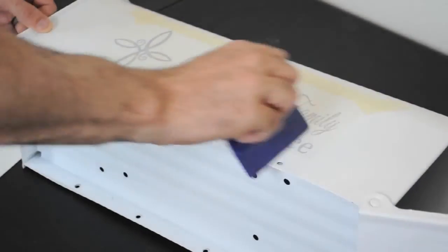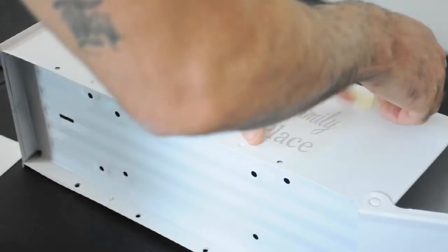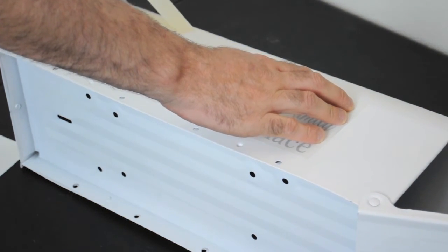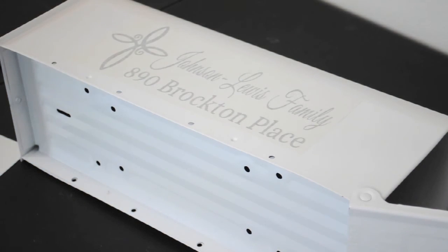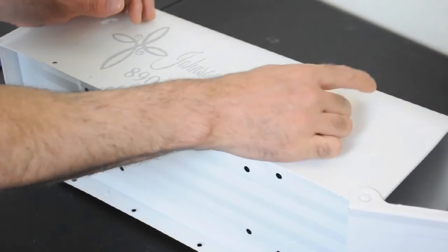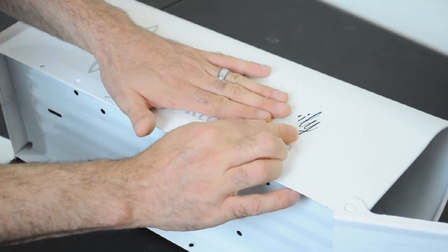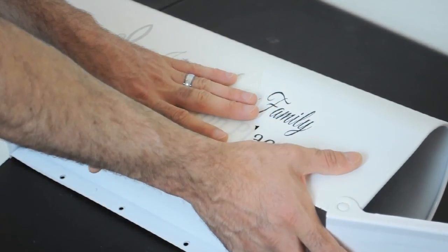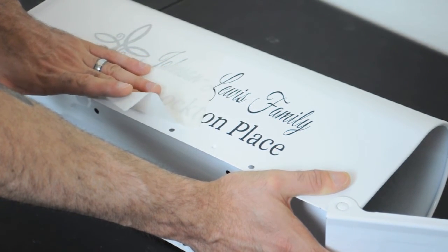Once you have it on there, just run over the top of it with the squeegee or credit card to re-secure it. You're going to be pulling your masking tape off — not the whole backing or adhesion tape, just the masking tape for now. Take that off of there. Then grab the right-hand corner of the adhesion tape and go kind of diagonally, peel it back on a 45-degree angle. Hold it as flat to the box as you possibly can and just drag it along nice and slow.